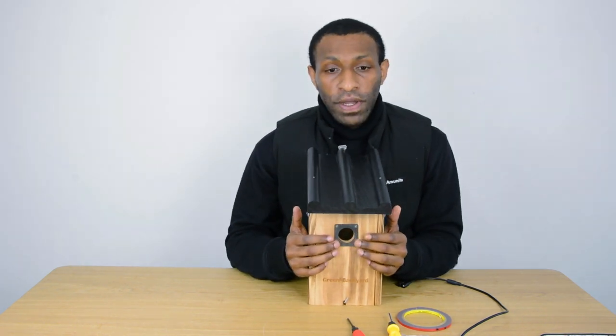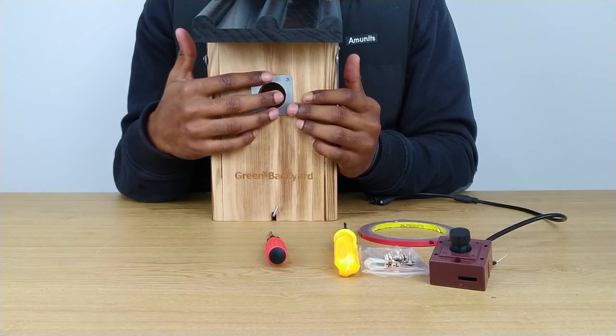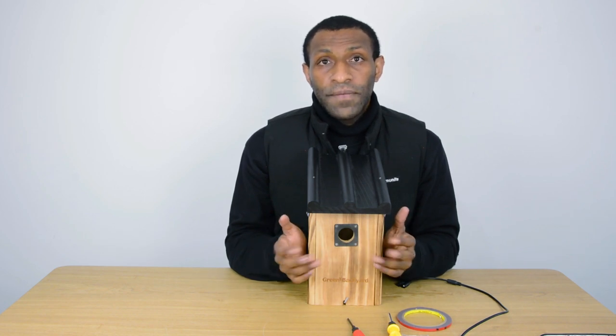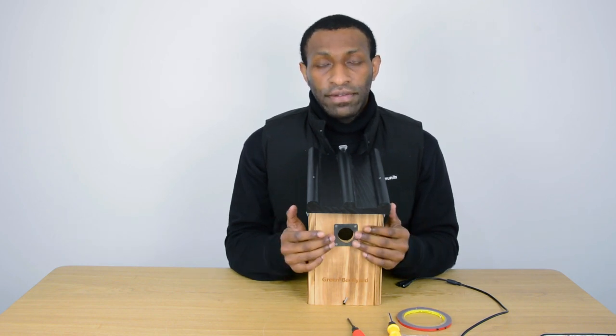Now we go to the front, which is right here. This is mainly for the birds to go in — there is a 32 millimeter size, and we have two other different kinds: 28 and 25. Basically it depends on what kind of species of bird you want to survey and study. Sometimes it's also a good way to prevent bigger birds from intruding the space of the birdhouse.